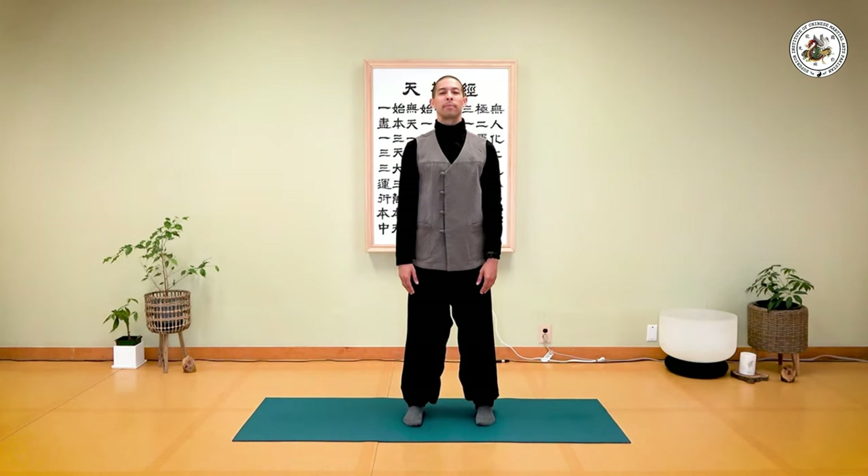Two more times — inhale... and as you exhale, trace your awareness from your shoulder to your fingertips to eliminate any tension from the shoulders out to the palms and fingers. Inhale... and exhale. Last time — inhale... and exhale.